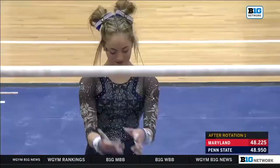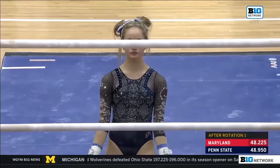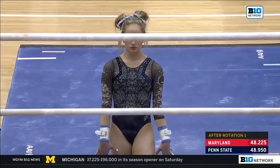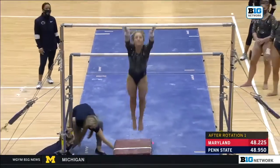The bars, and back to the freshman. This is Maggie Ayers. I'm excited to watch this routine. She is very clean in all of her skills, but wait for this big dismount at the end.